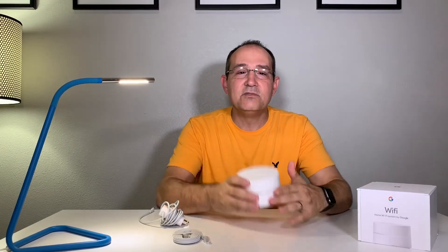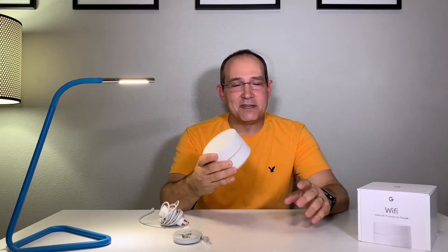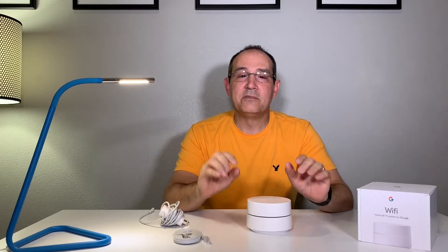In my setup I've got 100 megabits up and 100 megabits down, but this system can do 1.2 gigabits transfer speed — amazing. Google Wi-Fi also has Amazon Echo and Google Home support, so you can definitely control your access point with Google Home and Echo, which is really amazing.